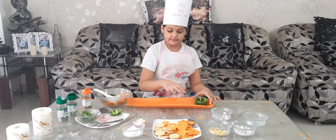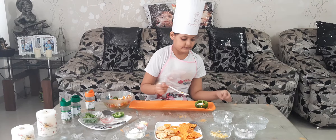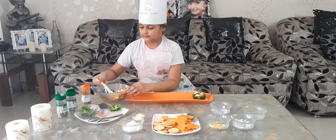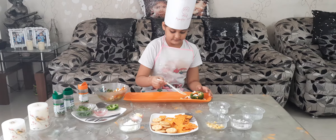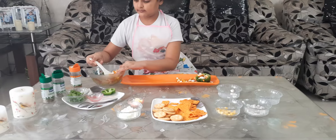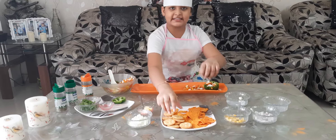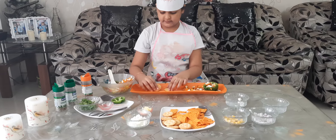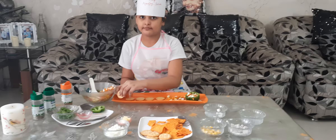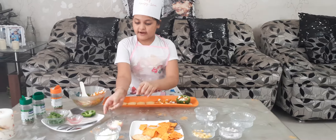Now we are going to make the Biscuit Canapes. But before that we are going to make this. Now we are going to make the Biscuit Canapes and we have to add margarine.